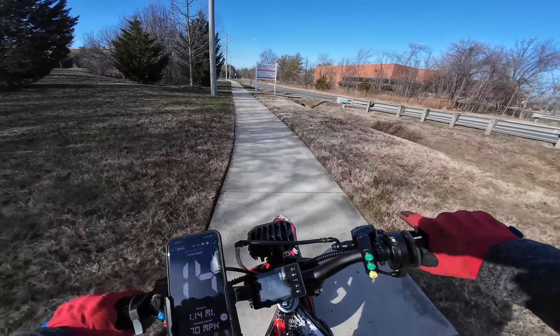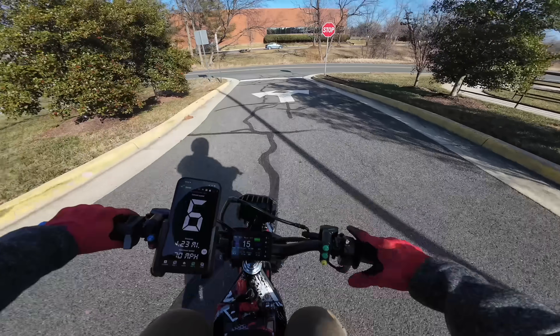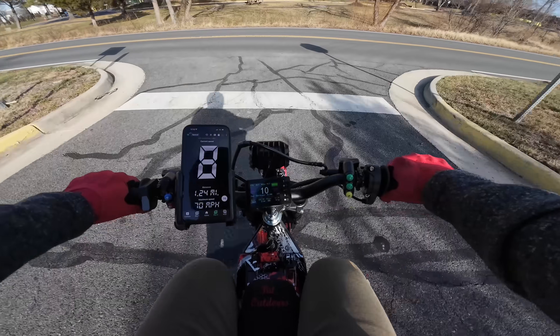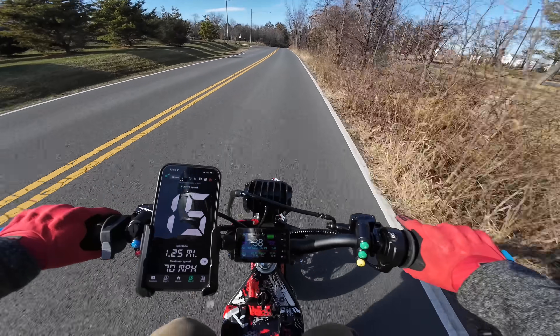The throttle is set to torque mode. The throttle is very easy to manage, even in tighter spaces. While we still got relatively full charge — we're at 81 volts — let's try to see what kind of speed we can get out of this thing.